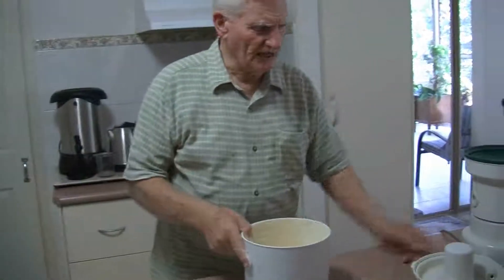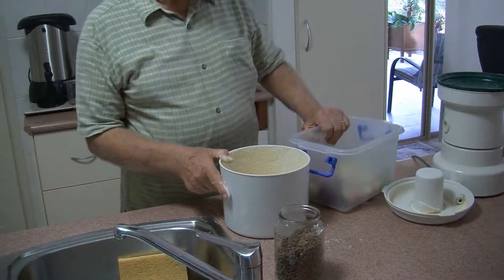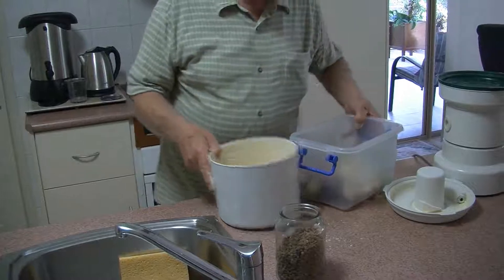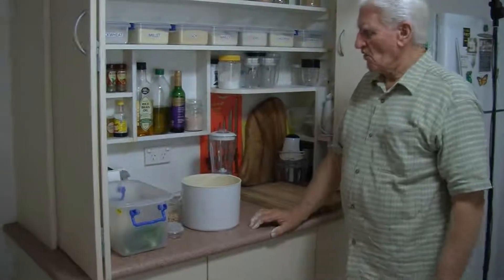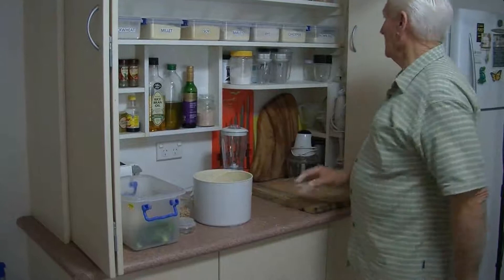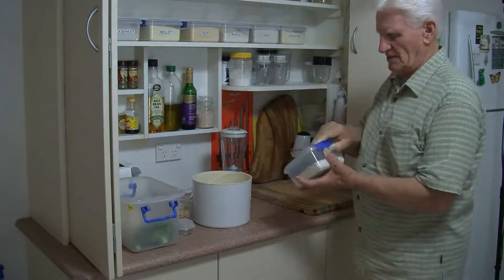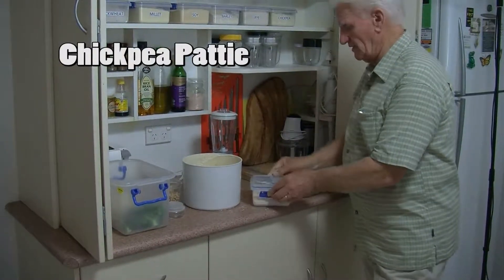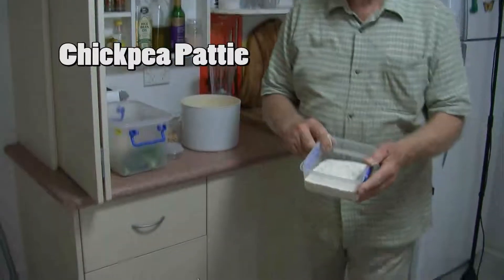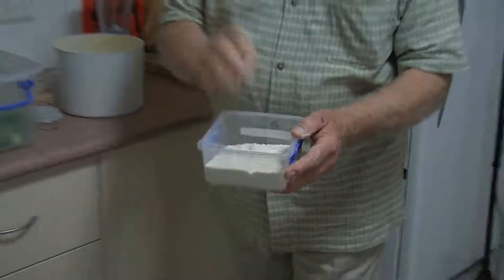We're going to use the flour to make either an omelette or some patties — we'll make both of them. We tend to use the chickpea flour together with rice flour. This is whole grain rice flour. You put the whole grain rice into the mill and do the same thing — that's the brown rice grain — and you make the rice flour out of it.